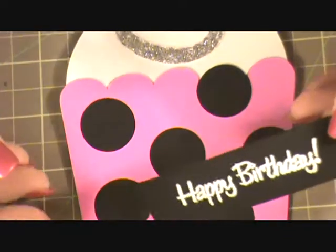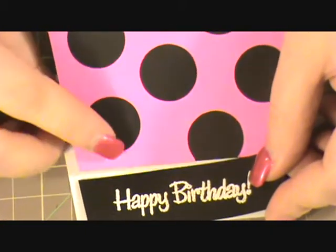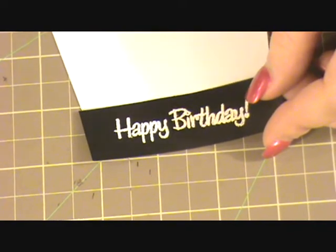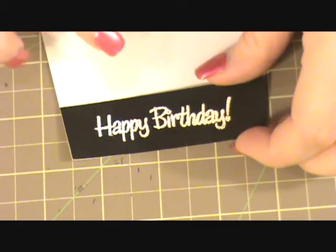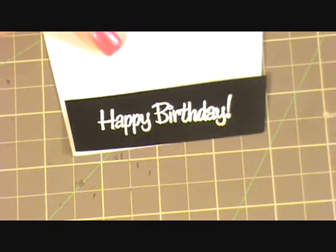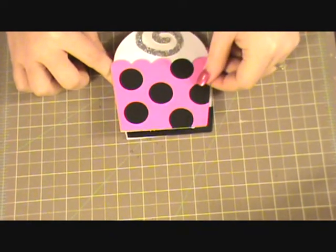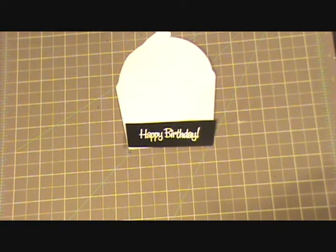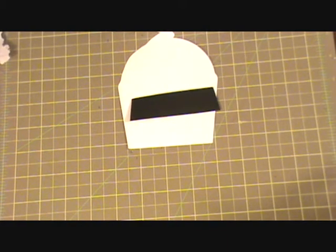And that's what's going to allow the easel part to actually stand up. So what I'm going to do here is use some pop dots or some dimensional adhesive and adhere that to the bottom of the inside part of the card. You're going to want to use some type of dimensional adhesive for this part so that it will hold the card up.